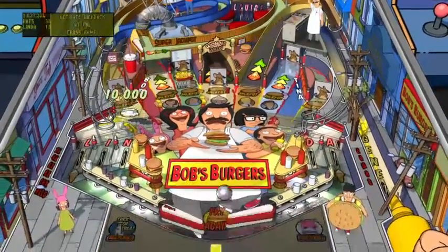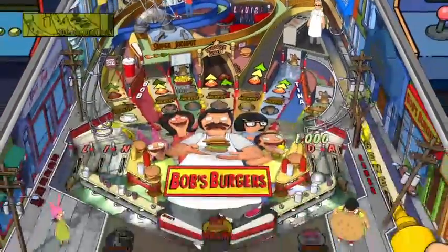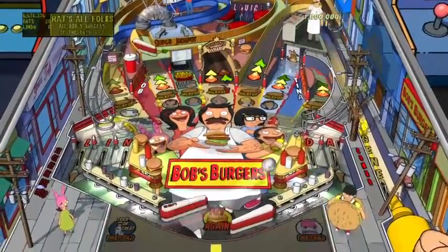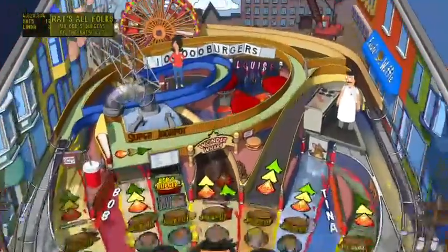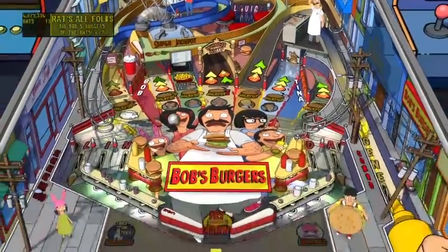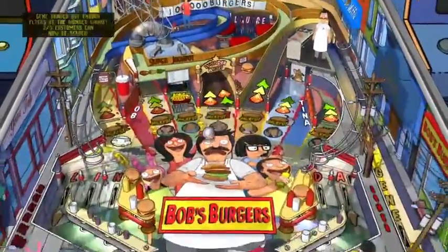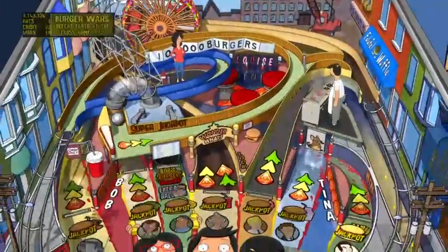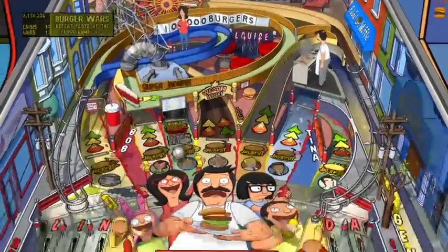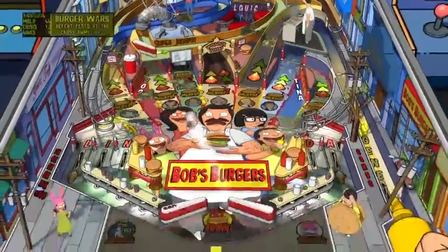Hit one, hit them both - I lit up the Linda. Bob's Burgers has some really funny female characters too - we were talking about that earlier. Linda's not my absolute favorite but the two young girls are very funny. Tina and Louise - only one of them is actually voiced by a female. I can't remember the little girl with bunny ears' name - Louise, that's right, there's her name up there on the table.